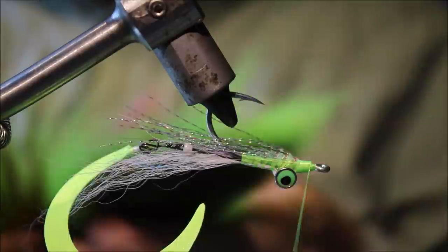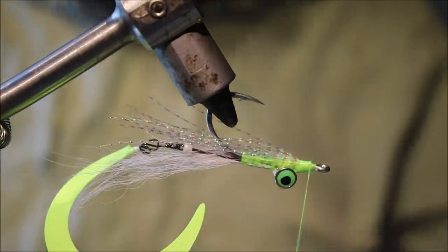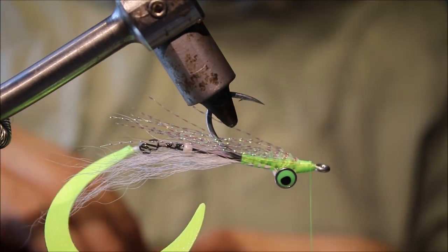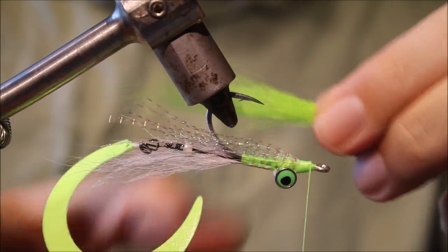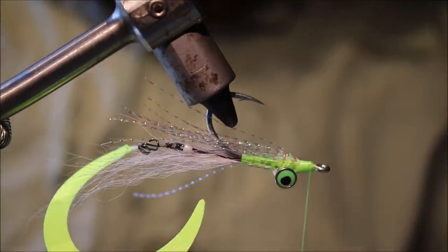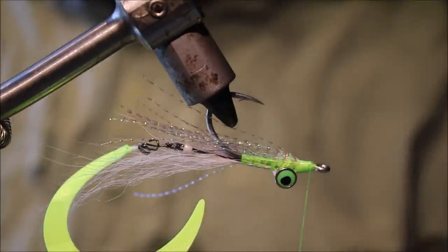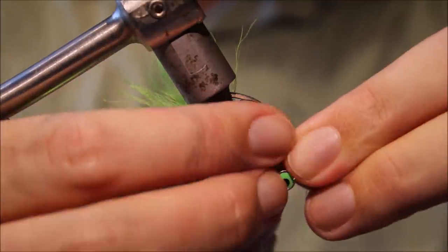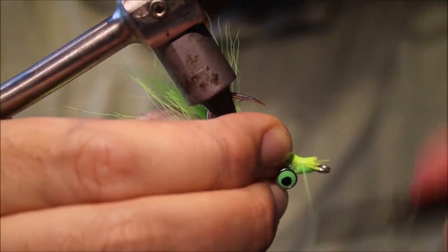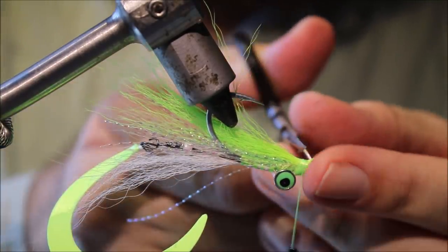Get them distributed around the shank, and then just for the wing, a nice wee bunch of citrus bucktail. You can tie whatever color you like and mix and match the tails to suit yourself — a black Clouser with a hot orange tail would be a nice color for a lot of species. Black and purple is cool too, it's up to you.